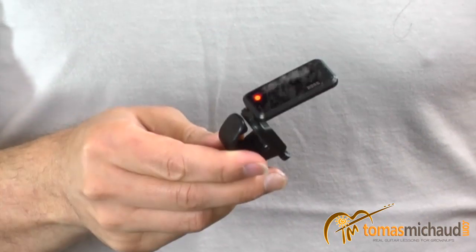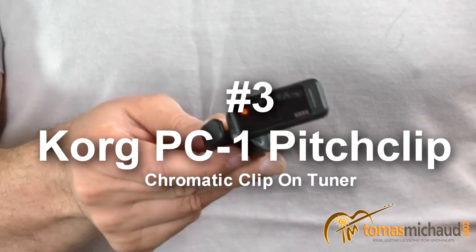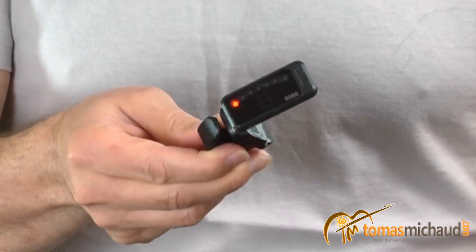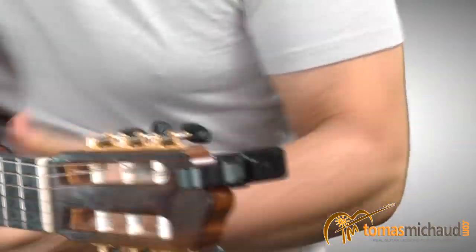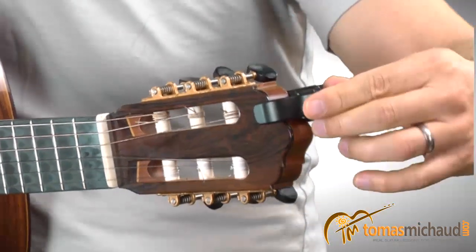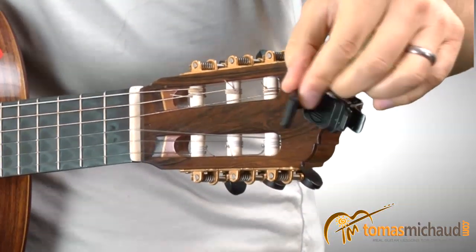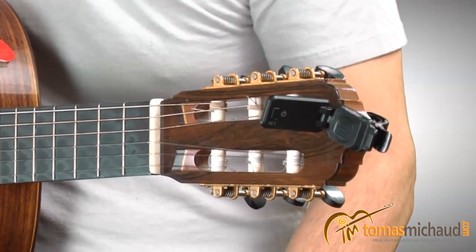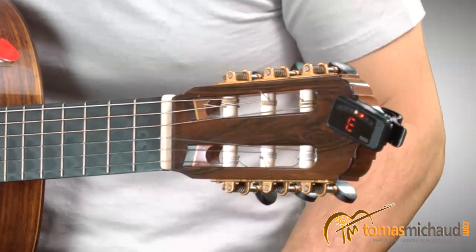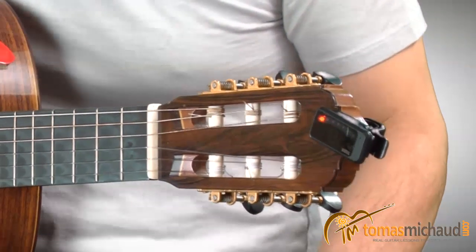The first tuner I want to show you in my roundup is a Korg tuner. I deliberately put on a light colored shirt so you can see it better. This is the PC-1 made by Korg, K-O-R-G. What I like about this tuner is it's very small, pretty accurate, and has a nice big screen. I set it up so I can see it very easily on the headstock, aimed at me from the back. You can angle it in and out to get it just where you want it. I can flatten it out when I'm not using it so it's not in my face. Korg PC-1 — very affordable, works great, and it holds up really well.